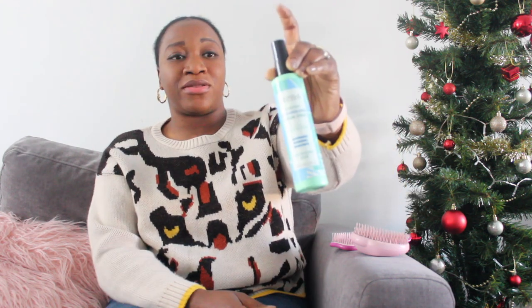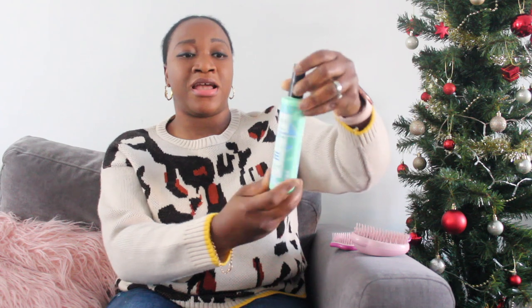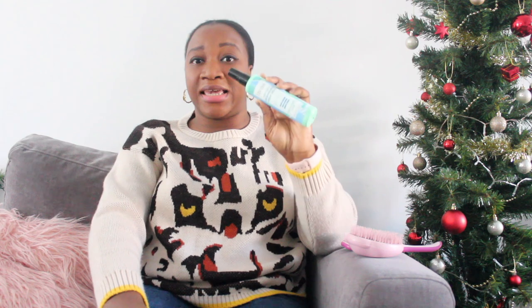For today's video I'm going to be talking about the new Tangle Teaser detangling spray. This is the detangling cream spray and this one right here is the detangling brush — both of them are the wet detangling brushes. This one has a handle and this one also has a handle. I absolutely love my Tangle Teaser brush because the bristles are so soft, nice and flexible, and they just glide on your natural hair perfectly.